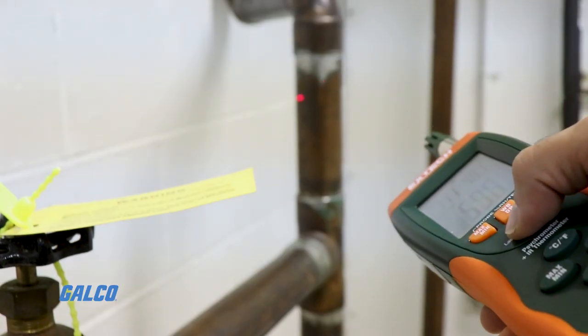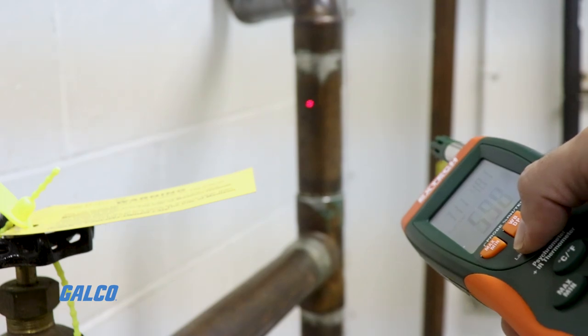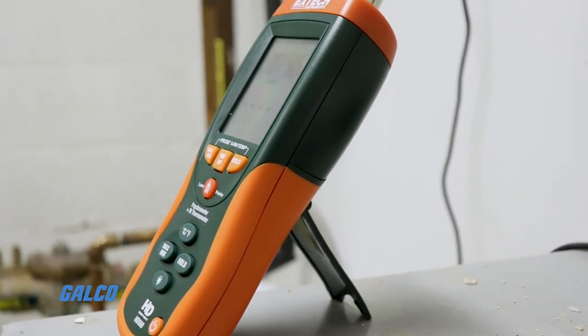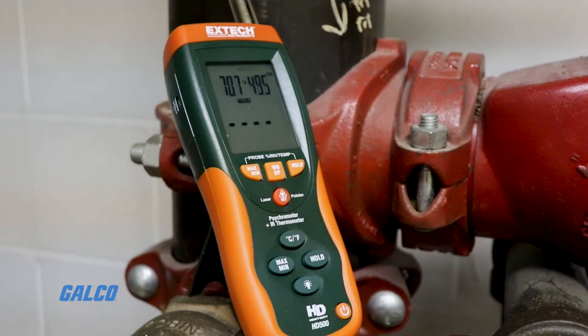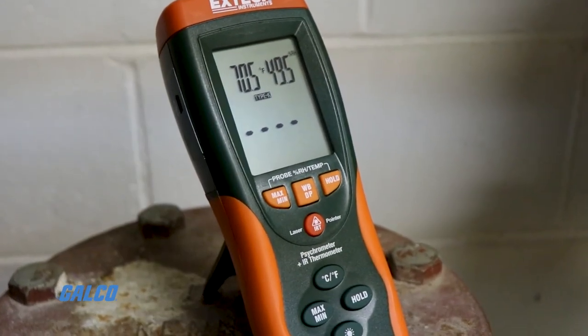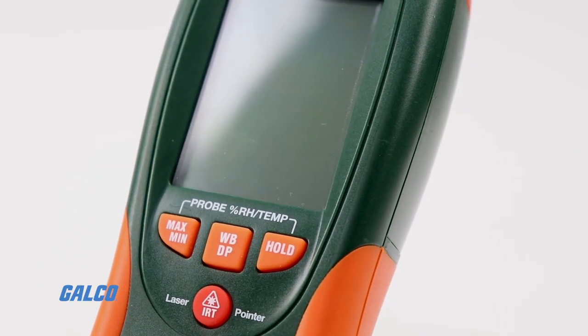This meter can take non-contact measurements up to 932 degrees, contact measurements up to 2501 degrees Fahrenheit, and a relative humidity range from 0 to 100 percent. All measurements are accurate within 2 percent.